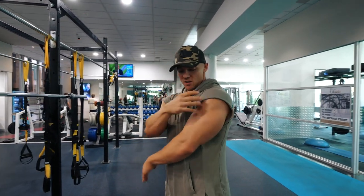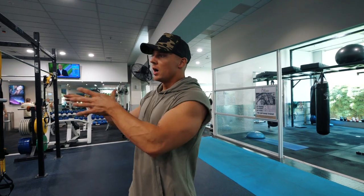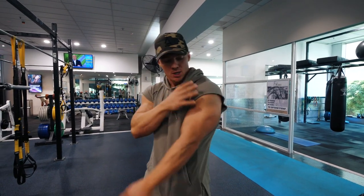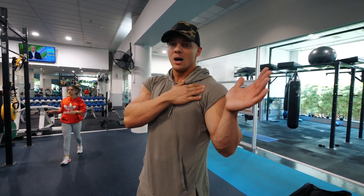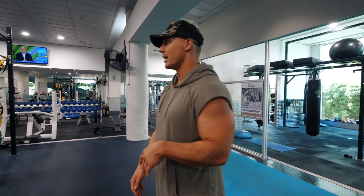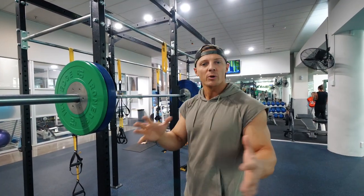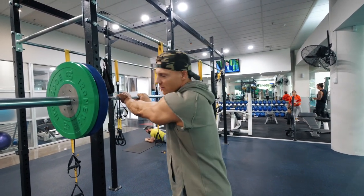Now that we've worked on those weak point areas a little bit, we're going to come back to them later on. What we're going to do is get into a mass movement. The nice thing is we didn't really pre-fatigue a ton of anterior delt — we were more on that side and rear delt. So now we're going to jump into a pressing exercise, really hit that anterior delt. This is the one where we're using our percentages of our one rep max. This is one of our heavier days for pressing — we're getting down to two reps. We always have a strength progression as well as our hypertrophy work.